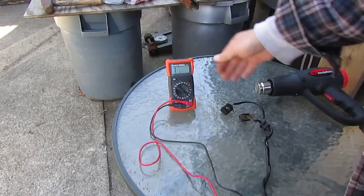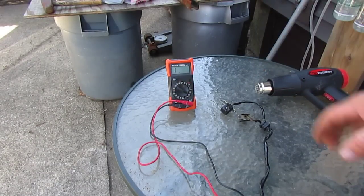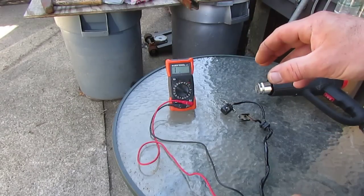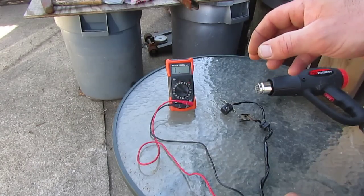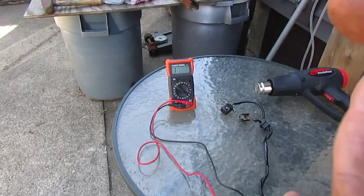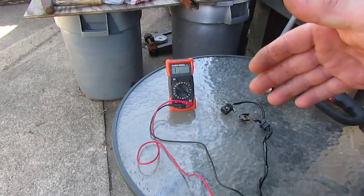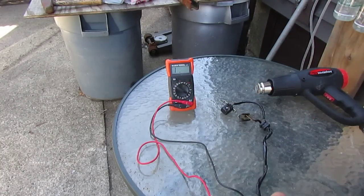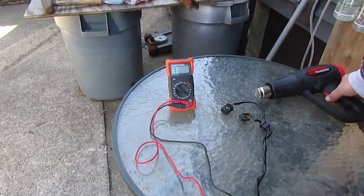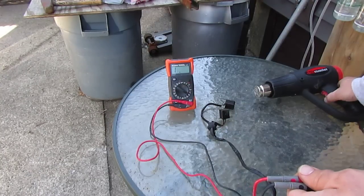But if we heat it with a heat gun, I'll show you that I'm going to lose the resistance value on one of these coils, because one of the wires is broken inside. When it's cool, it's making contact and working as it should. When it gets hot — like when you're riding down the road — it breaks contact, stops triggering, the ignition coil stops firing, and you lose two cylinders. I'm going to heat this up with a heat gun to simulate what would happen on the bike.